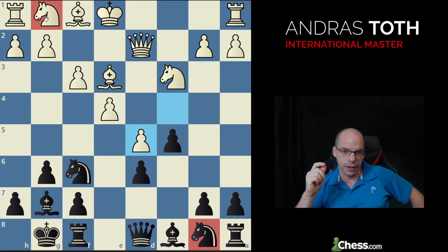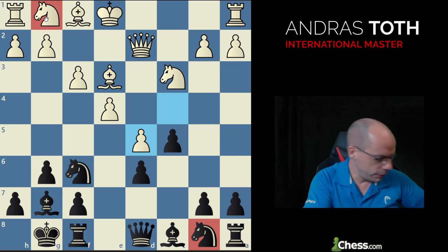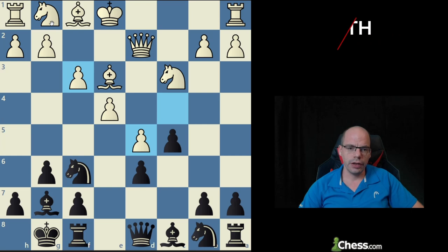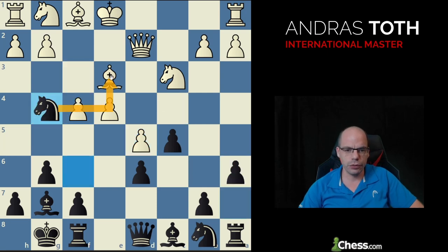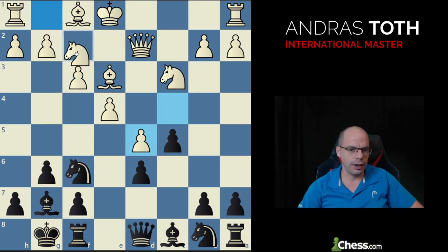There is a very strong and important relationship between the two knights in this structure, and it's very easy to get this wrong. This knight is the main troublemaker in the system — it has to develop on very awkward squares. The best square for this knight is really f2, for two reasons: it covers e4, and it supports f4. From f2 the knight also denies black's knight the g4 jump. If white plays f4, knight g4 picks off the bishop and we dominate the dark squares.